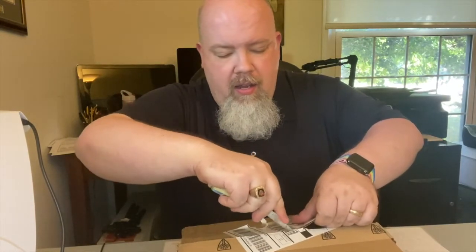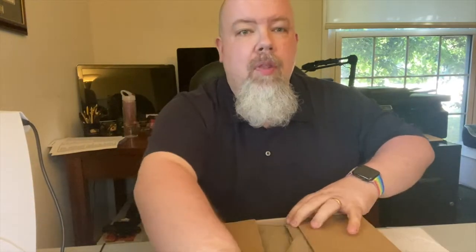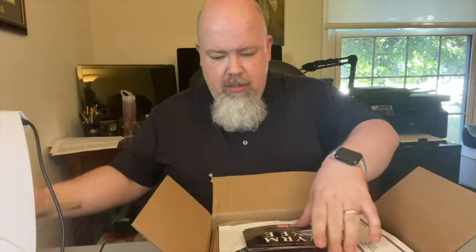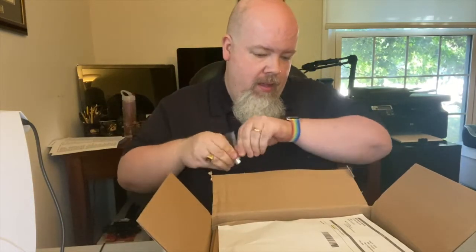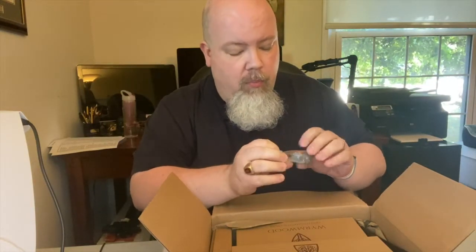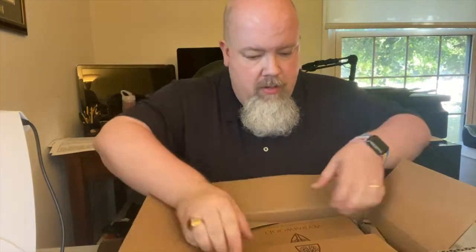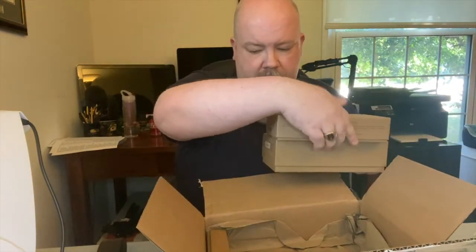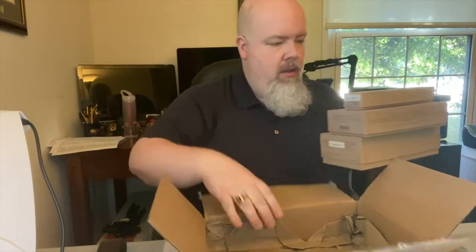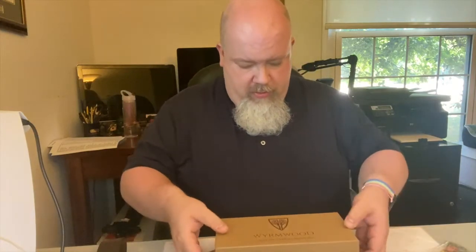Alright, so in the box we have some paper, some cards, another Wormwood sticker — very cool — and a receipt. There's also a bag of dice; these are all pretty cool looking with the Wormwood logo on them and a leather strap that holds everything together. I still haven't actually seen the wood though. There are three boxes in here: one clearly has the dice tray and the other two are the remaining pieces.